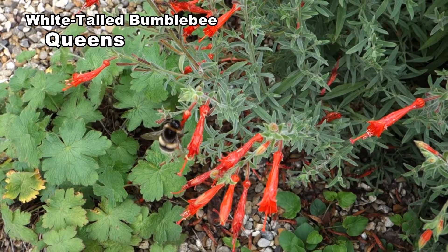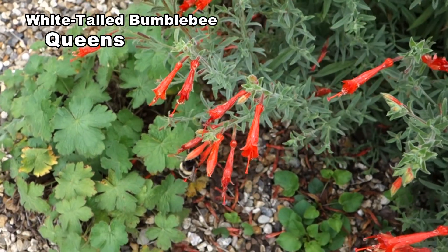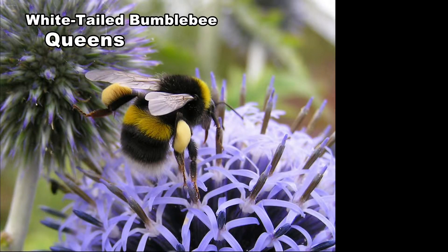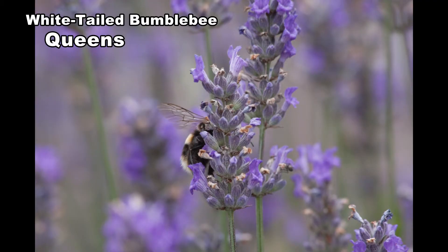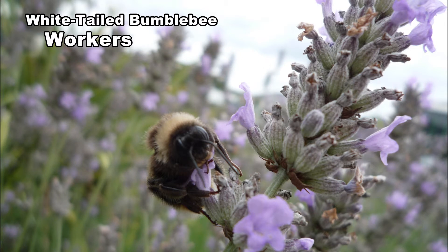White-tailed and buff-tailed queens and workers have a similar pattern of yellow banding and it can become quite difficult to distinguish the two, especially as both species tend to fade with time. Tail colour is the key for queens — it's white in white-tailed and brownish-orange in buff-tailed. Queens are about 19 to 20 millimetres in length. With workers it's more difficult. If you can see buff-coloured hairs on a worker you can be sure it's buff-tailed. If pure white it could be either species. Workers vary in length from 11 to 17 millimetres.